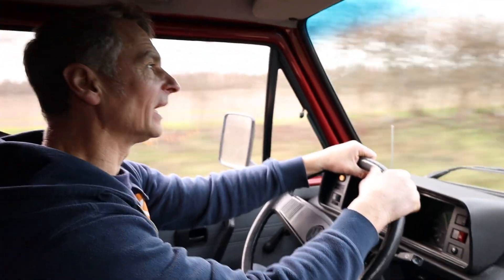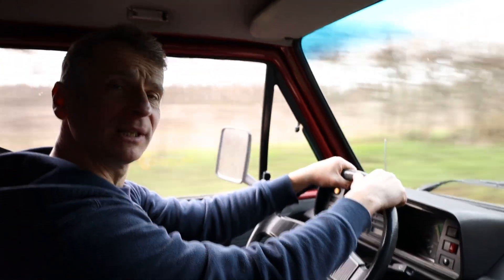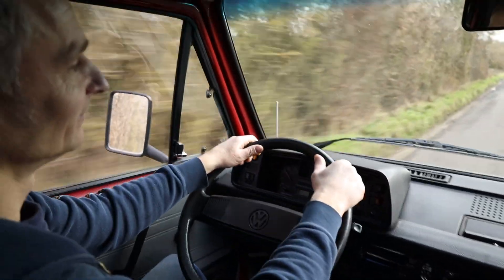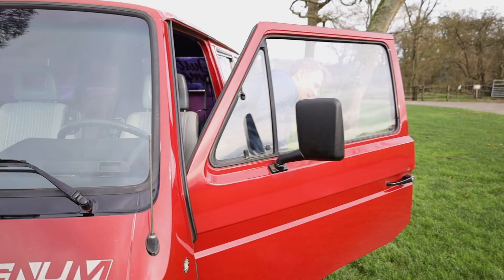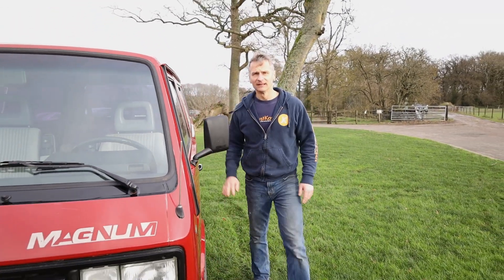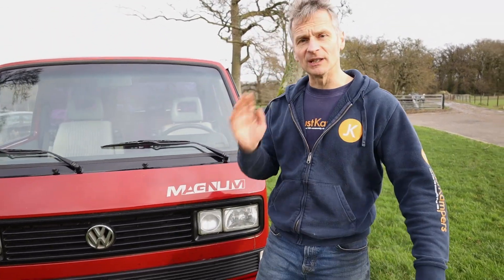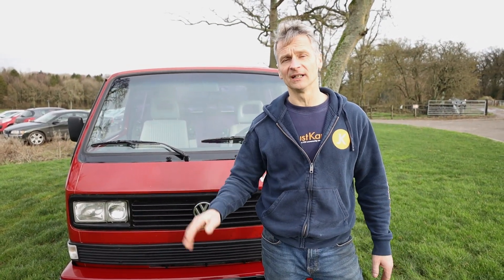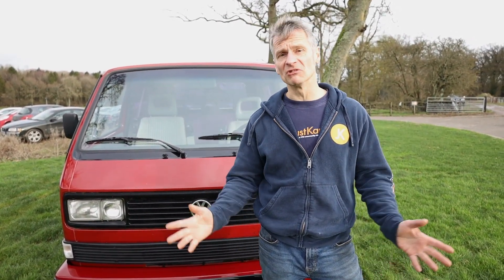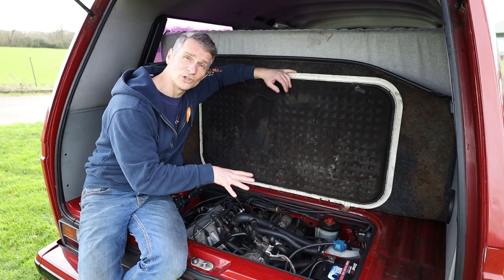This van is so smooth and so drivable now. I really believe this is something VW should have done from factory — put a two litre in it. The Golf GTI engine was definitely the best decision for this van. Adding nearly 60 horsepower has just changed the whole drive of this van. It can now keep up with modern traffic really comfortably. That's our engine conversion done.